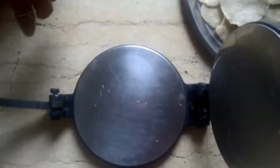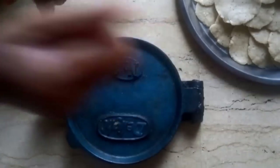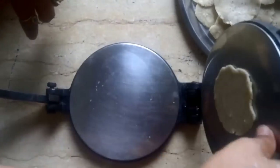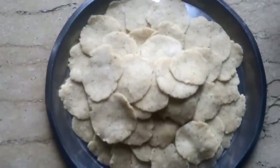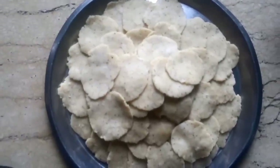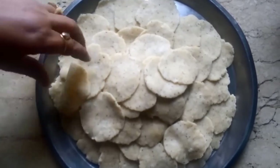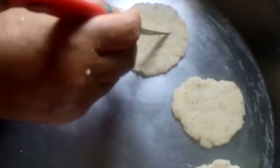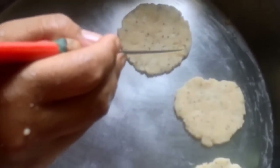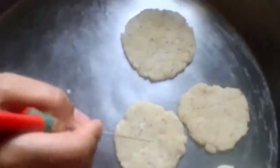You can even roll it with the help of a rolling pin. Apply a little pressure and as you can see, we have rolled all the mathis. Then we will just deep fry these. Once your mathis are rolled, take a knife and put some marks over them — this will prevent the mathis from rising up and they will not look like gobi kachori.